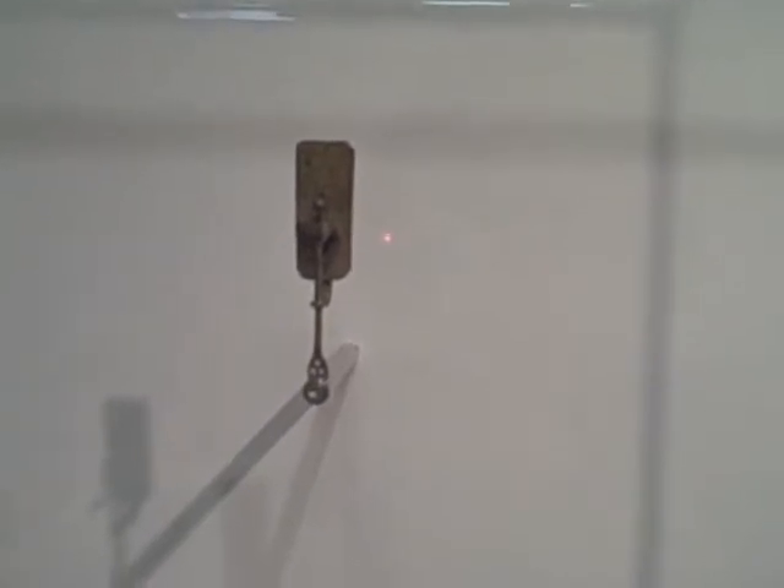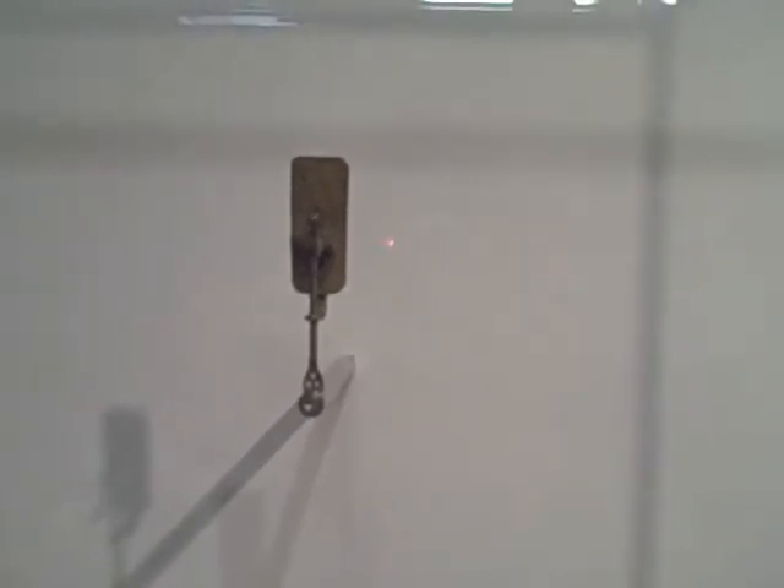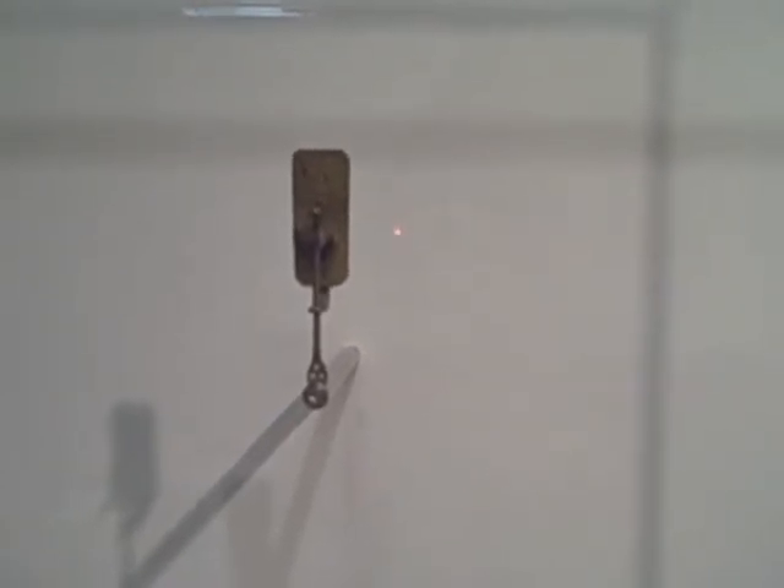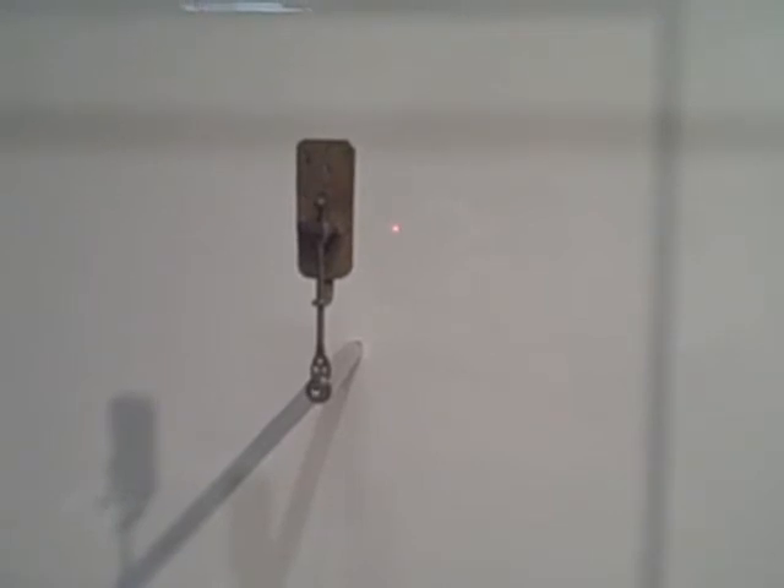We're looking at the back of the microscope here, and the idea is you put your specimen on the pin and then you use the screw to adjust the specimen towards you or away, and you look through the tiny little hole made, which is literally...